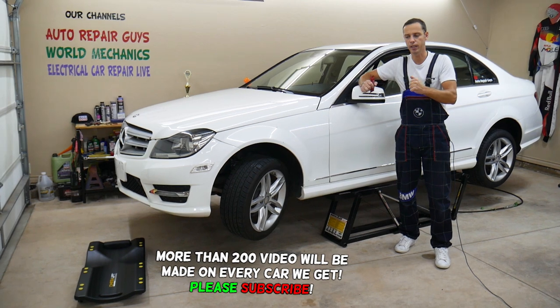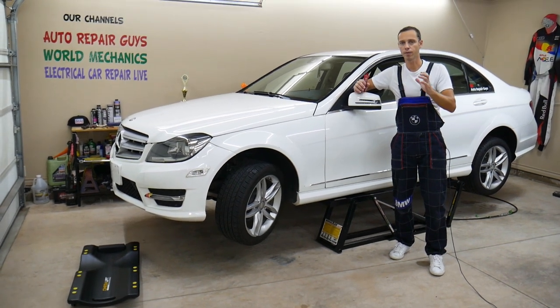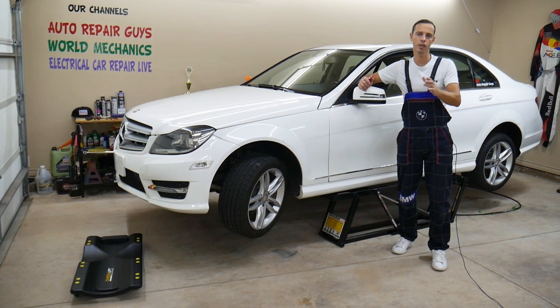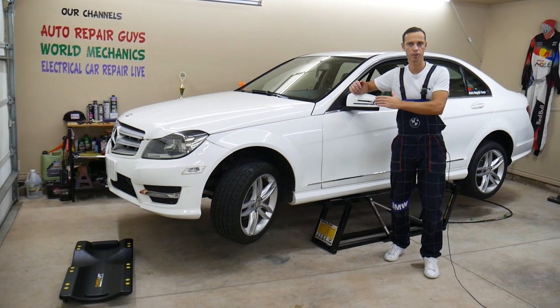Transmission shutter is where the car starts vibrating at highway speed when it's in a certain gear. Usually it happens when the torque converter kicks in. Stay with us — we'll explain how we can easily fix that and what can easily cause it. We've seen some really interesting cases as mechanics and we'll explain what often works.